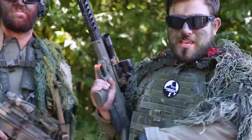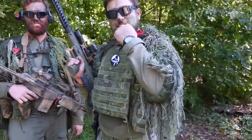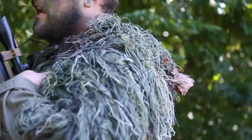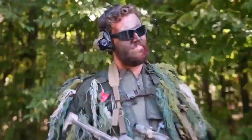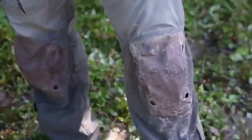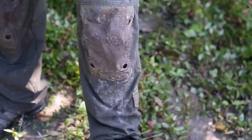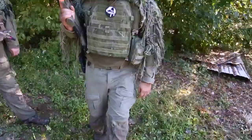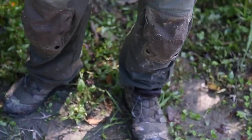I'm wearing an LBX Gen 1 combat top, which I absolutely loved. Can't wait for the Gen 2s to come out. I'm wearing some kind of ghillie top that's my buddy Jose's. And I'm rocking my Patagonia Level 9 pants and my Solomons — these things have lasted over a year and a half through the brutal swamp, which is pretty awesome.